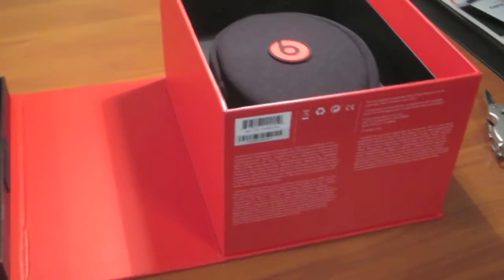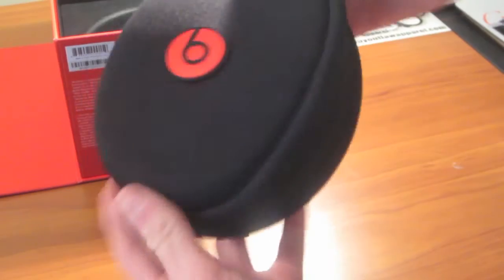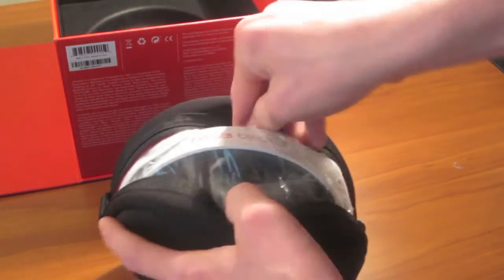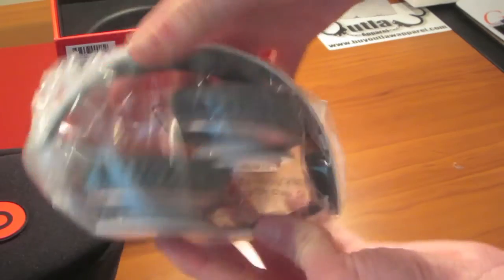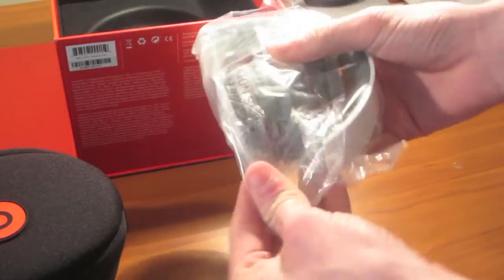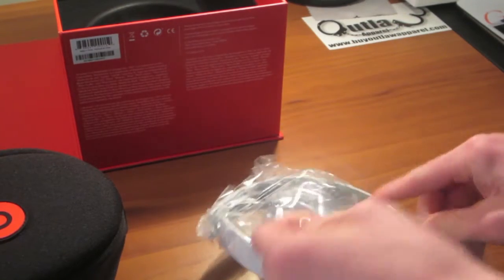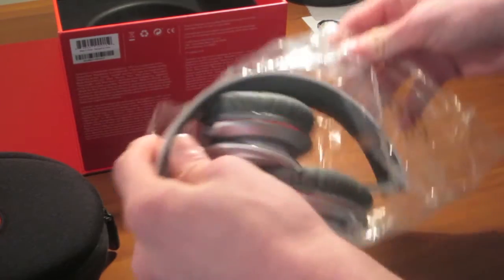Now let's take a look at the other side of the box. It comes with this nice little zipper case — feels really nice. Go ahead and unzip that real quick, and there they are. Let's go ahead and open these up — and there they are.